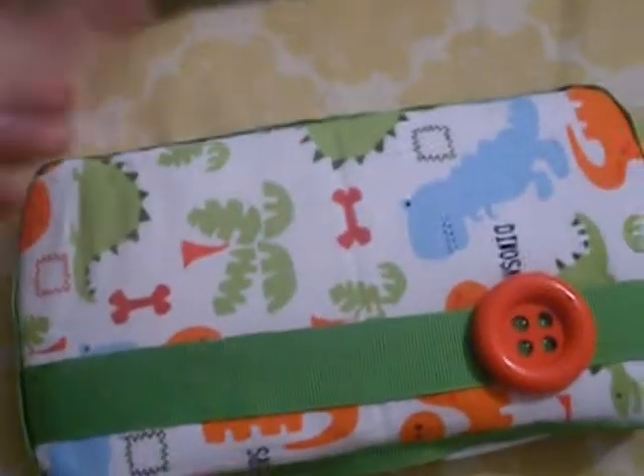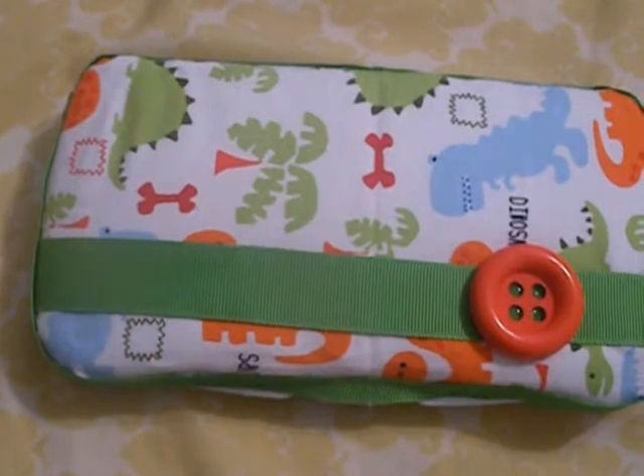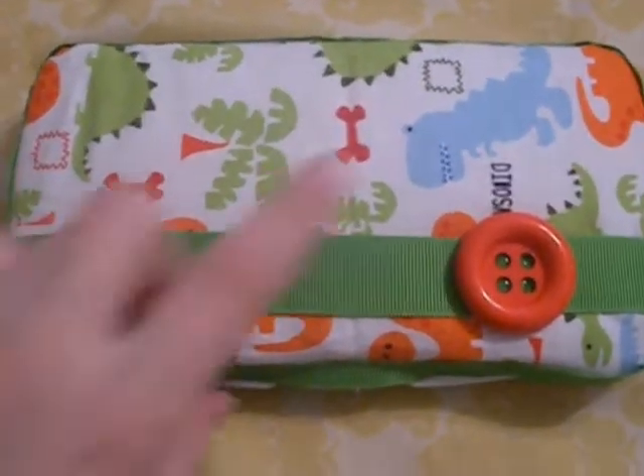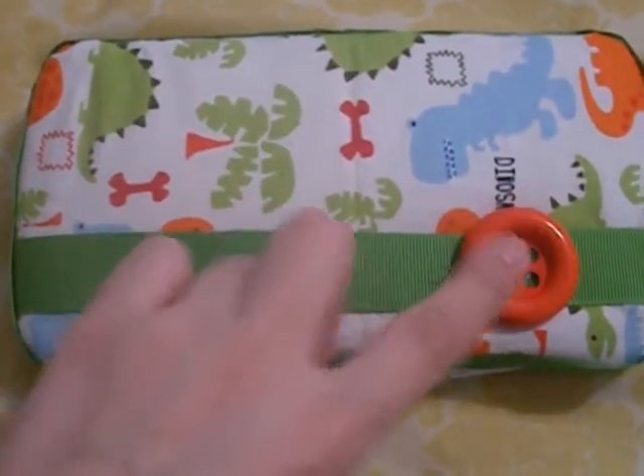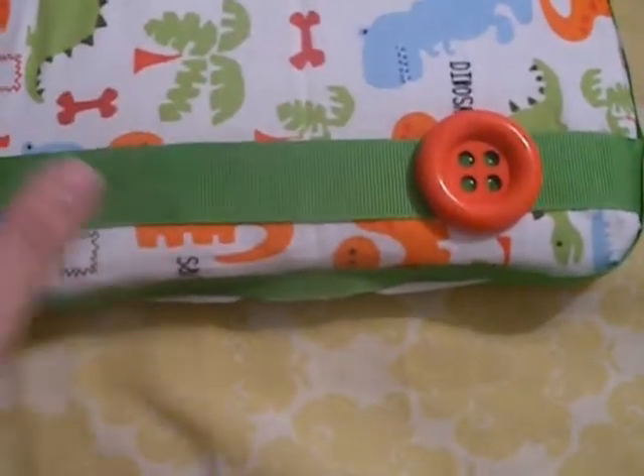And then this is the dinosaur one — this is like one of the only boy ones I have. This one has like a burnt orange, it's like a red-orange button on it. It has the green.